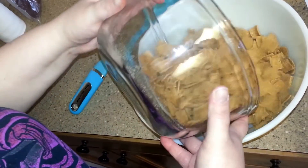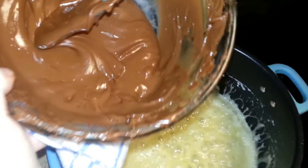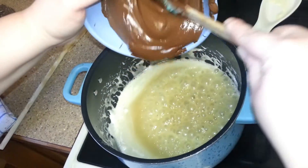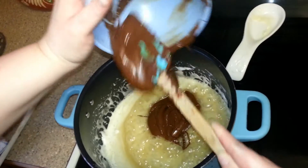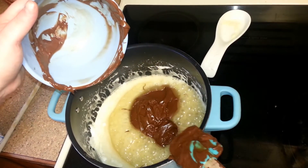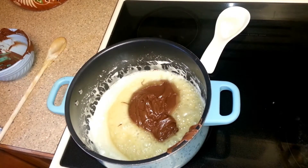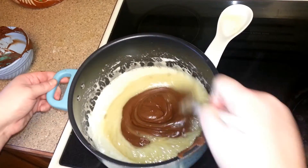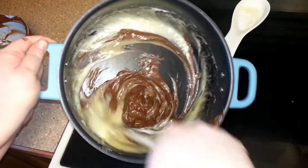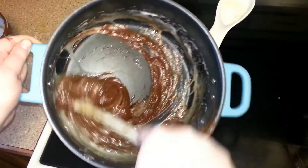In a large bowl we're going to mix the golden graham cereal. Take the chocolate mixture and stir it into the marshmallow mixture, making sure to get all of it in there. When you move the chocolate into the marshmallow mixture you're going to want to be very, very careful because it's hot — that's why I had to switch bowls, because the other one was about to burn my hand off.